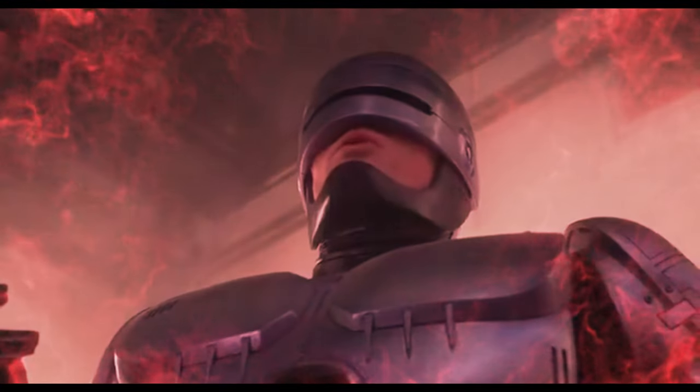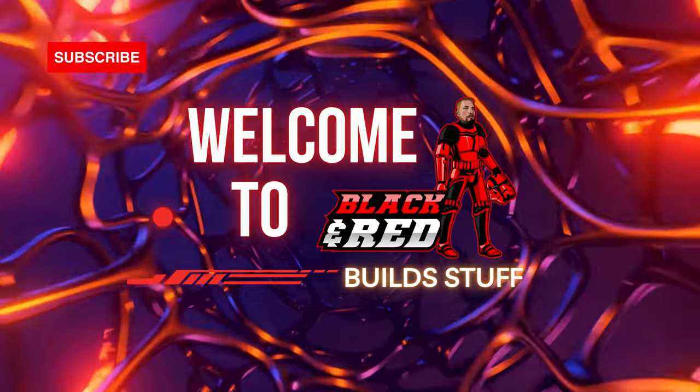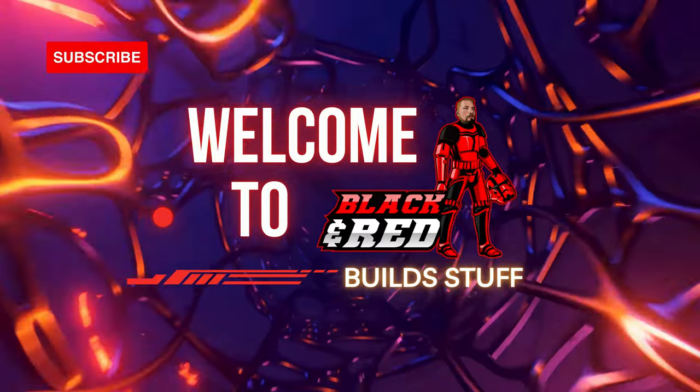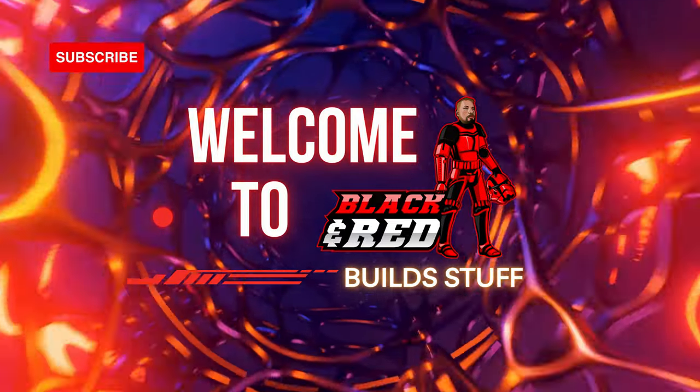Come quietly or there will be trouble. What's going on Black and Red crew? Welcome back to the channel. Today we're going to be continuing on building our very own RoboCop. We have box six, stages 19 through 22 of the Fanhome Build Your Own RoboCop.